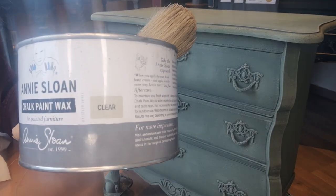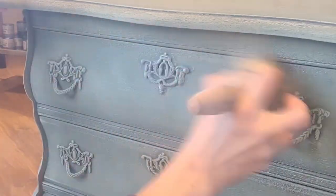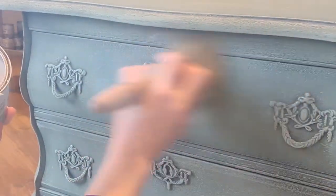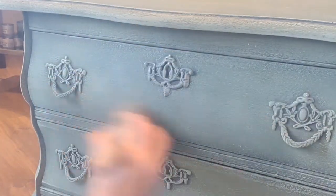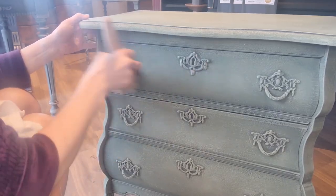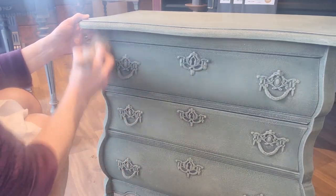Preservation is paramount, so I grab my can of clear wax, a guardian of beauty and longevity. I apply the wax using a wax brush while making brush strokes that go in any direction. I make sure that I don't miss any spots so the chalk paint can embrace its protective layer that will give it a soft sheen that not only preserves but also enhances the essence of our creation.